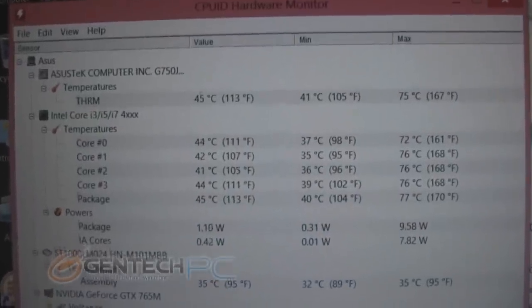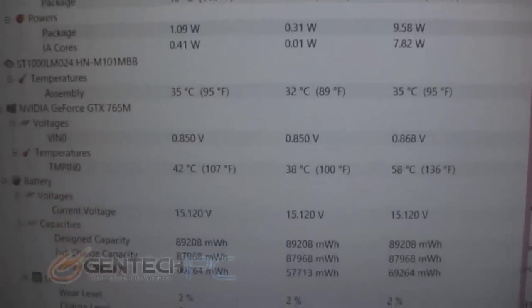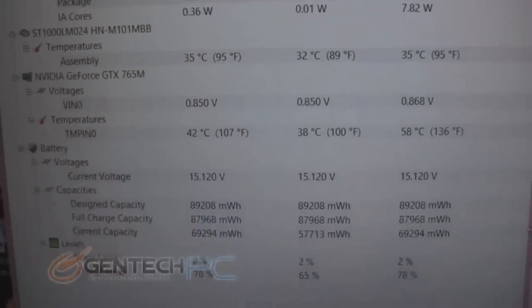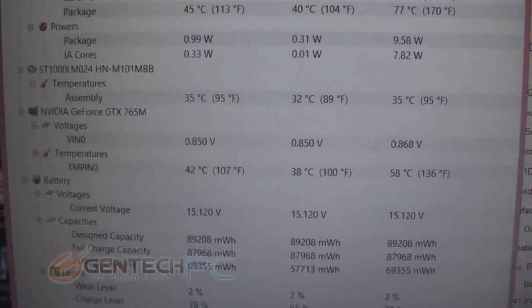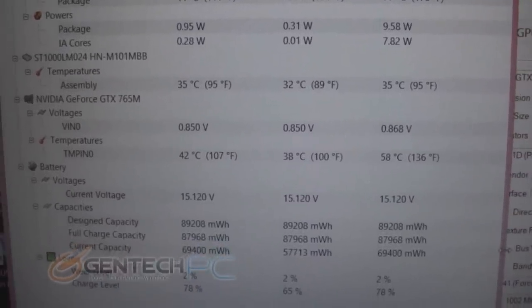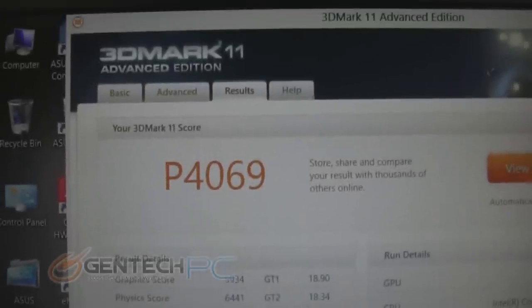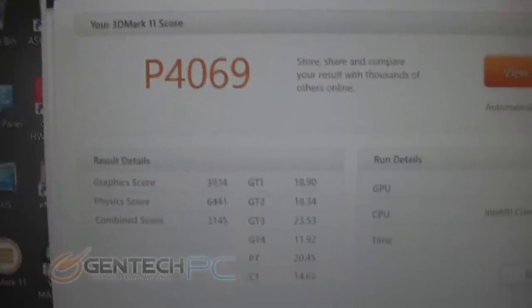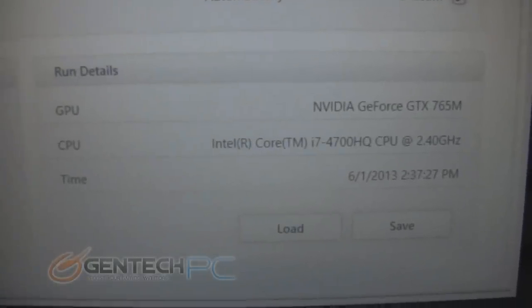Always just as important as your actual benchmarking scores, the other thing you always want to know when benchmarking is the thermal properties of your laptop and testing out your maximum temperatures. As you can see, the video card only reached 58 degrees Celsius max, and the CPU stayed under 80 degrees Celsius. The next benchmark we tested was 3DMark 11, and on that benchmark we managed to get a performance score of 4069. This was run on the stock configuration with no overclocking, using the GTX 765 Mobile and Intel i7-4700HQ.